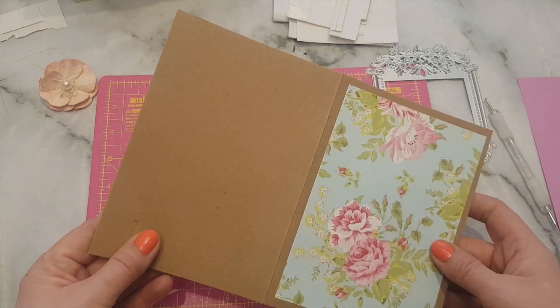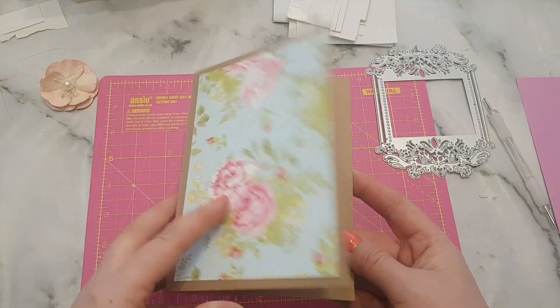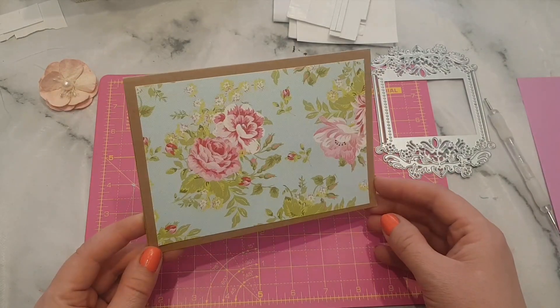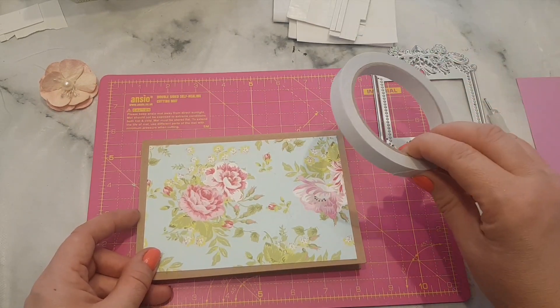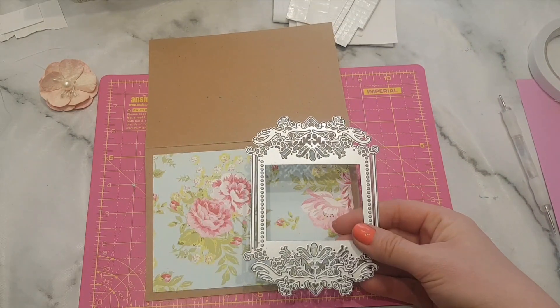So what I've done is I've started by getting one of these craft blank pieces of card — they come pre-scored and you just fold them over. Then all I've done is stuck on a piece of patterned card. It was at this point I decided to film it for you guys, and all I did was use some double-sided sticky tape to stick that down.